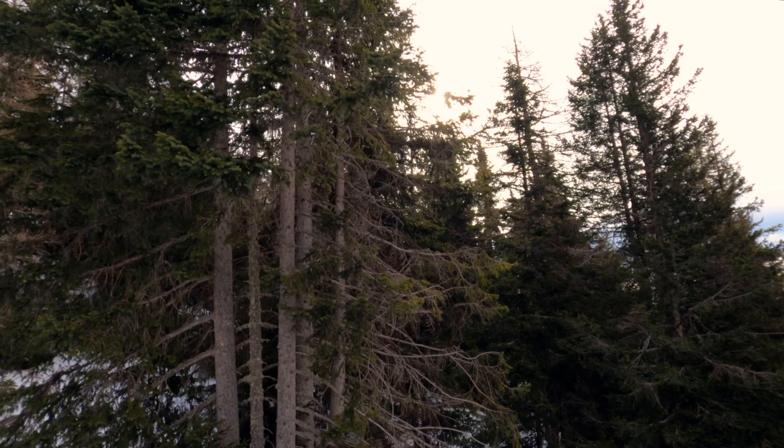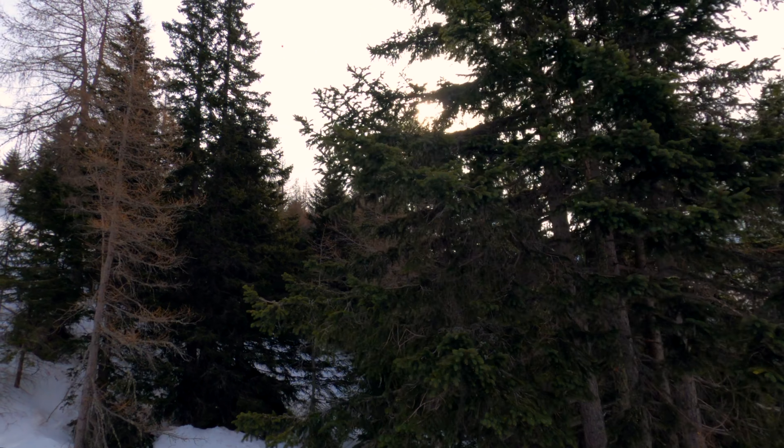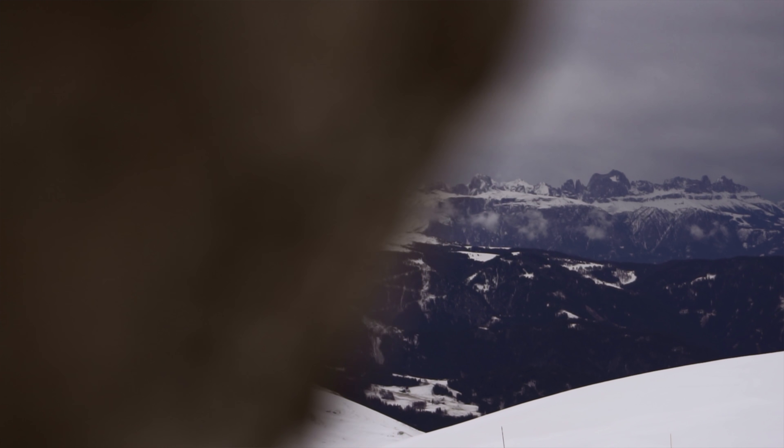As far as the shooting angle is concerned, I generally try to avoid filming directly into the sun with the GoPro — that way you lose contrast and the direct sun usually doesn't look that good. But what often works well is when the sun is partly covered by trees. Most of the time this results in nice and interesting shots.